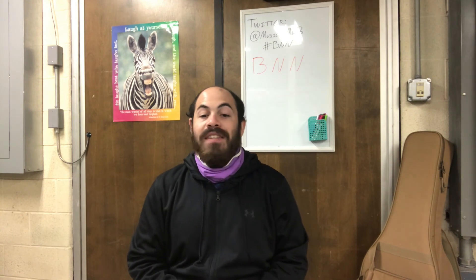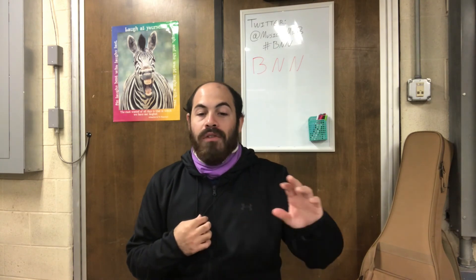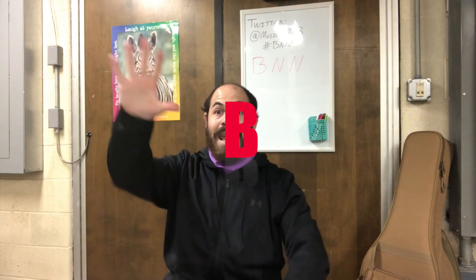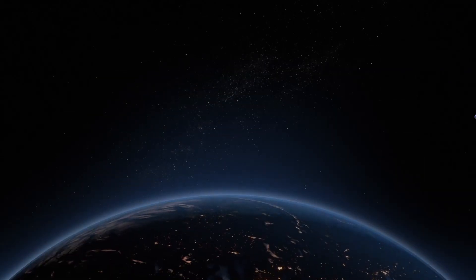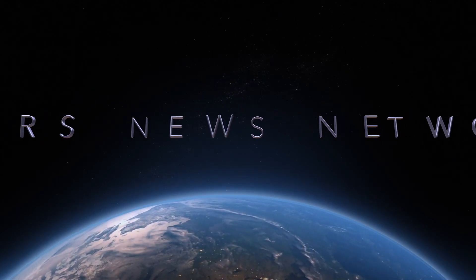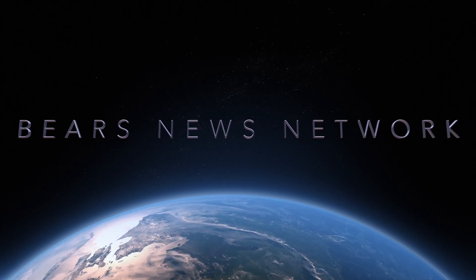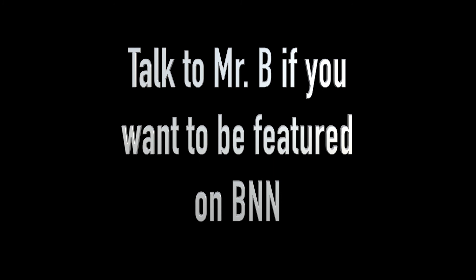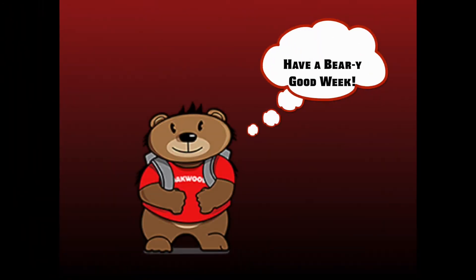And remember, if you want to be on an episode of our BNN, fill out the sign-up sheet and have someone at home look out for an email from me — I've sent a few emails out already. I'm waiting to see all the great things you're going to show me. Join us next time on BNN. Have a very good week. Bye.